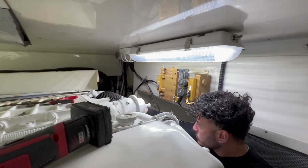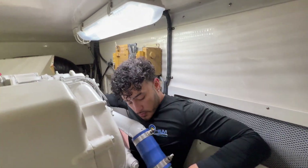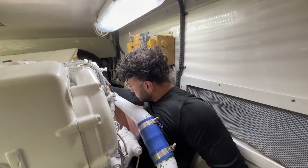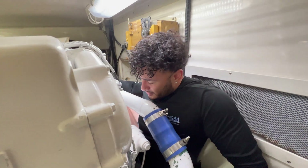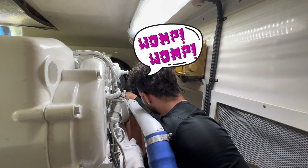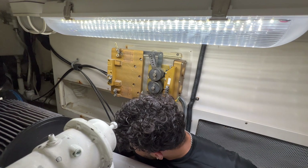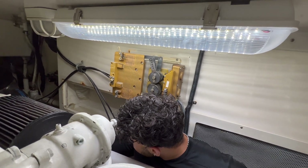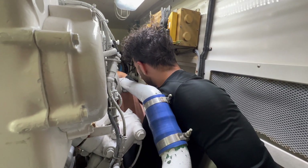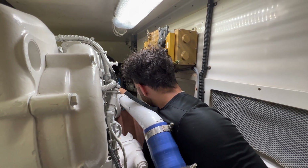We're in this hole on the port side, and we got Mr. Olympia with his broad shoulders trying to get into a little tiny hole. Smile and wave. I guess he's a little pissed. Is he stuck? He doesn't even want to look — like a little angry dog.